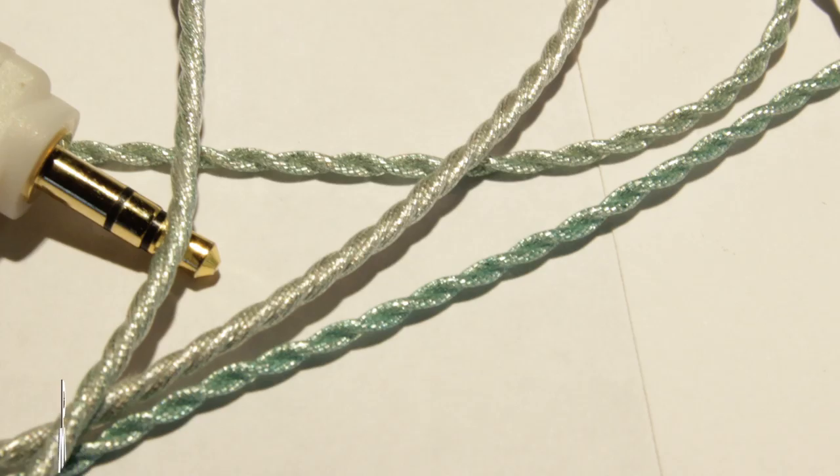The one thing I found a bit weird about the cable is that it's actually turning colors on me. I don't know if it's my case or what, but it's turning a little greenish black. I've heard somebody mention oxidation before on the wires, but I'm not really sure if that's what's happening here. I can tell you that the sound quality has not been affected by this at all, but it's something I'm keeping an eye on just in case.